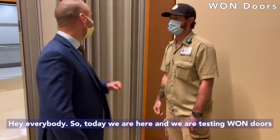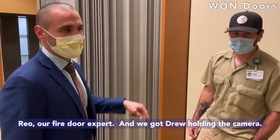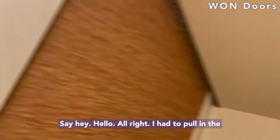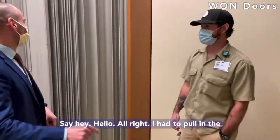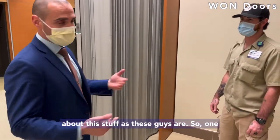Hey everybody, today we are here with Justin Wand doors going through the preventative maintenance of it. I'm here with Rios, our fire door expert. We got Drew holding the camera. I had to pull in the whole crew here because I'm not as knowledgeable about this stuff as these guys are.